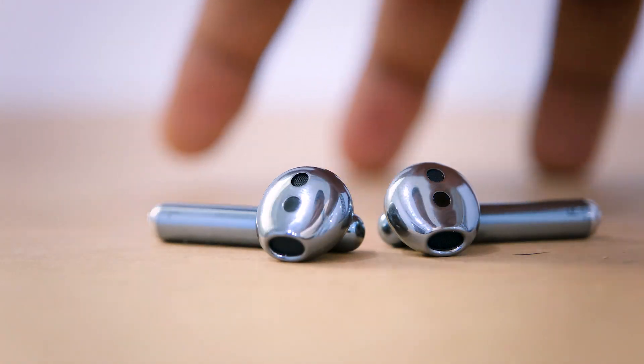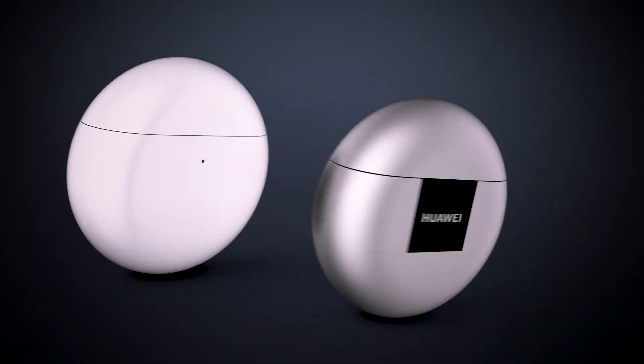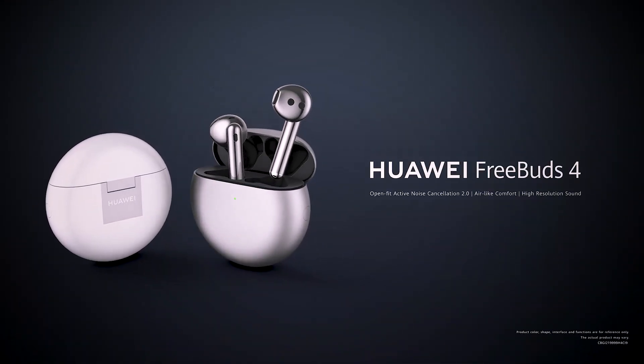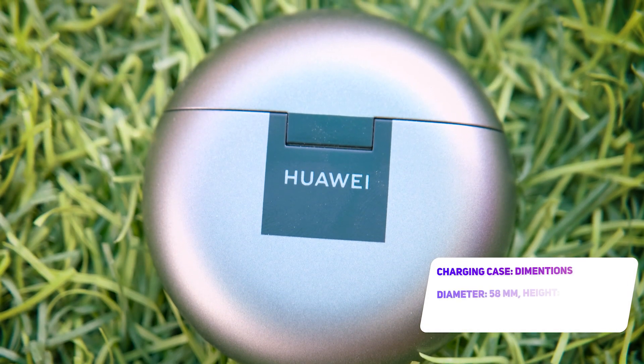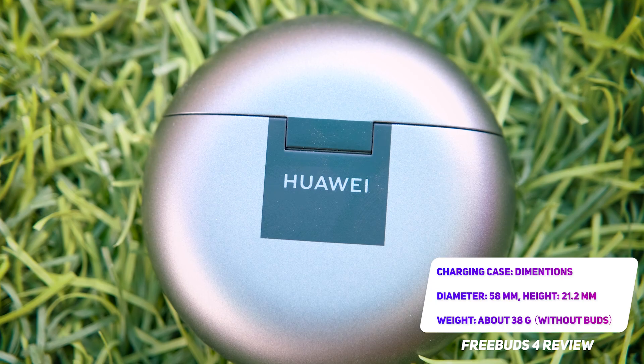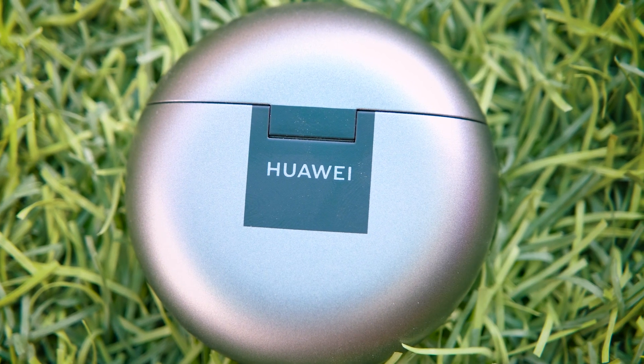The Huawei FreeBuds 4 has a dangling stem and an Apple AirPod-like design similar to their predecessors. Others would have to look closely to notice that they are not an AirPod, which can be distinguished primarily by the silver tip on the stem's end. They are available in white and silver and come with a round case that's about the size of my palm. It's only 58mm by 21.2mm so it'll fit into your pocket without bulging. Both the case and the earbuds are well made and they don't feel as cheap as some other truly wireless earbuds.